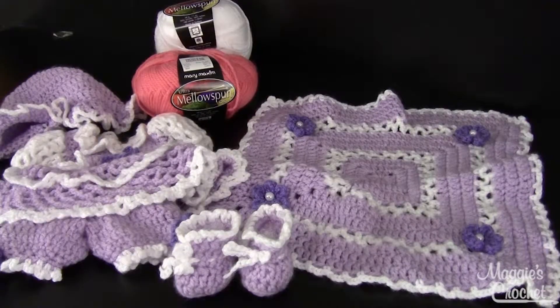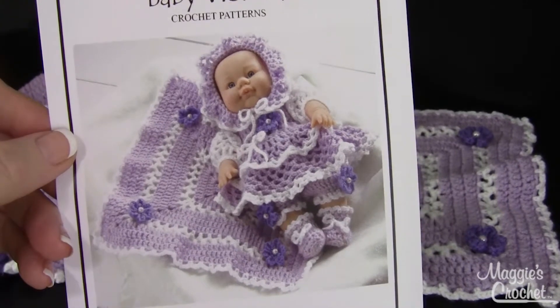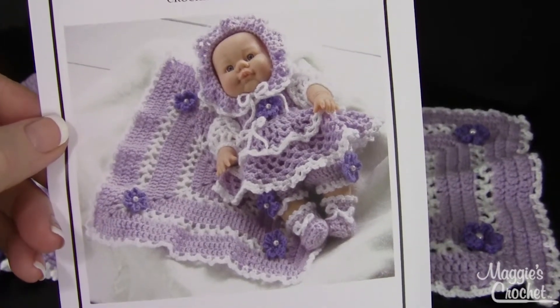Hi, this is Maggie Weldon from Maggie's Crochet Needlework and Crafts. In this video I'm going to show you pattern number PA981, available at maggiescrochet.com. This pattern is called Baby Victoria and it fits a 13 to 15 inch baby doll. This is what the pattern looks like when it's on the little doll.